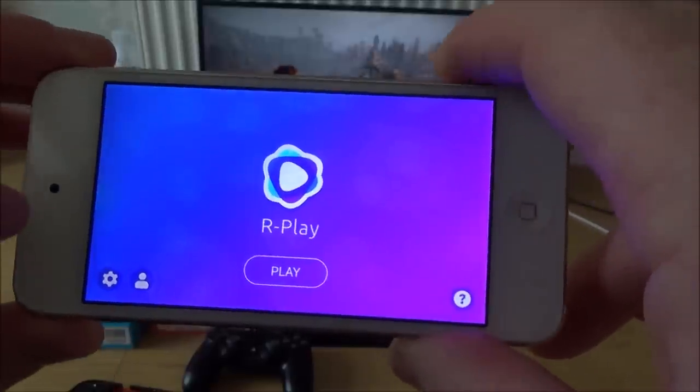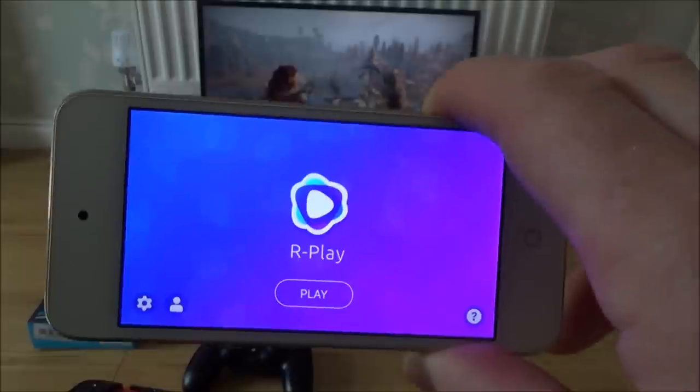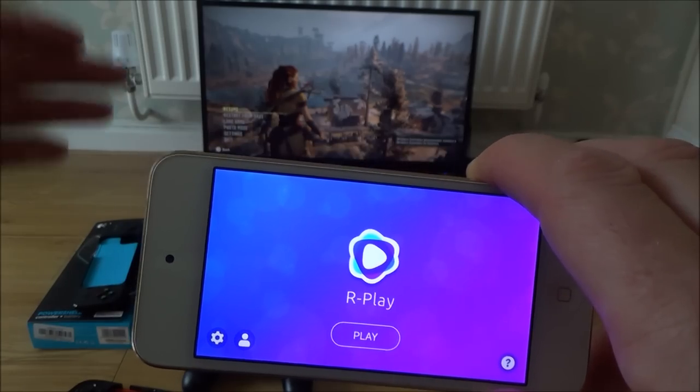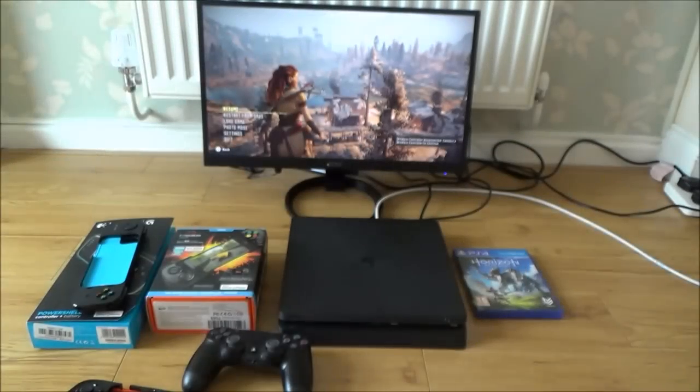There are all different settings you can do, and it is so easy to set up. All you need is your gamertag — your online ID — and also the number that PlayStation gives you when you go to remote play.